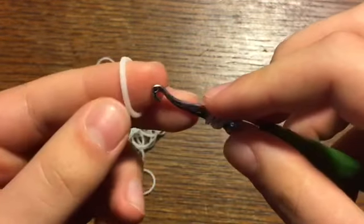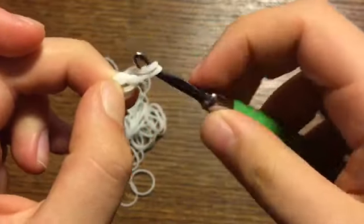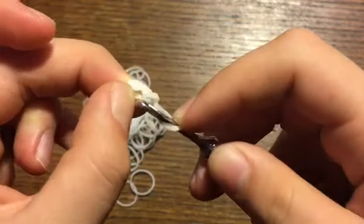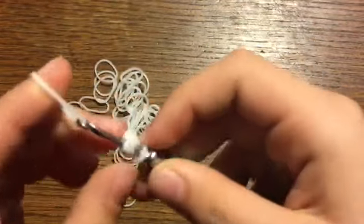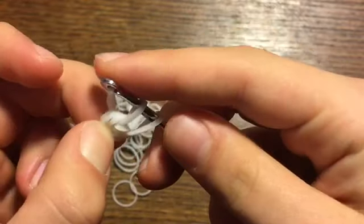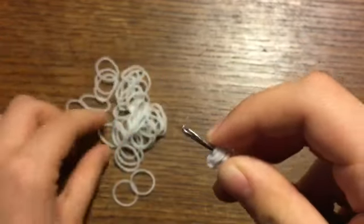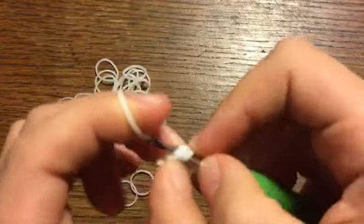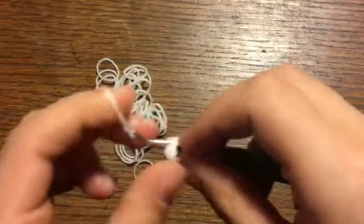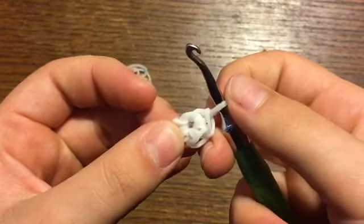Take another band, pull it through and reclaim on your hook. Now you're going to make a slip knot. Then go back in to the cap band, grab another band, pull through, reclaim, and take the first band and pull it through these two stitches. Go back in, another band, pull through, reclaim, pull through — and keep doing that until you have six stitches all the way around including the one on your hook.